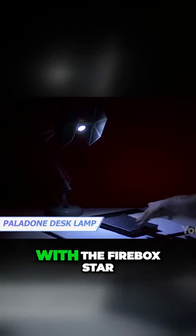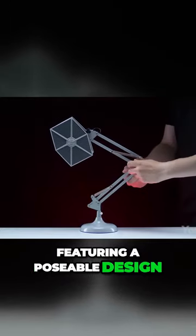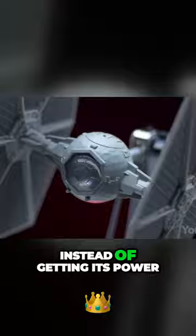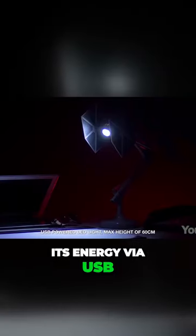Light up the dark side of your desk with the Firebox Star Wars TIE Fighter desk lamp. Featuring a poseable design, the light source can stand up to 25 inches tall. Instead of getting its power from two ion engines, the lamp gets its energy via USB.